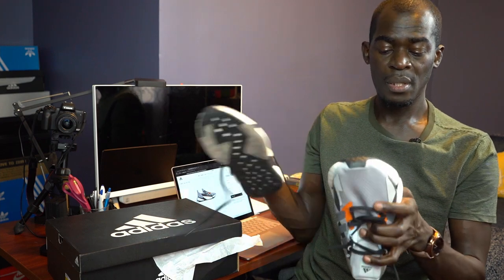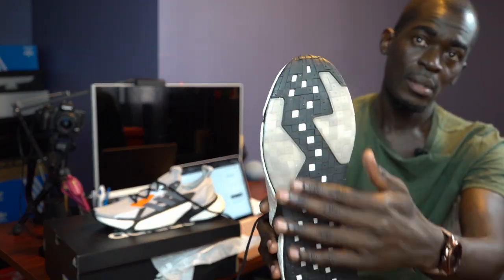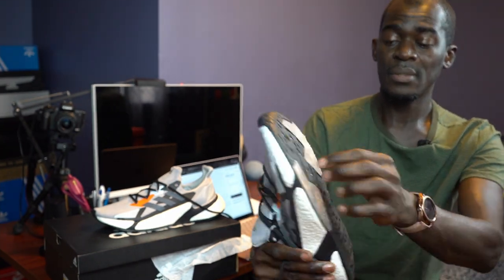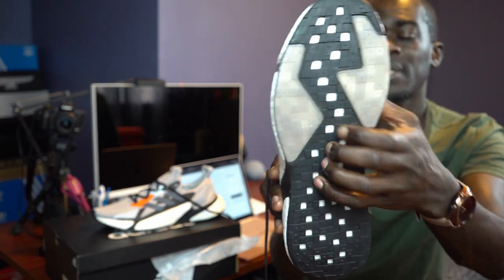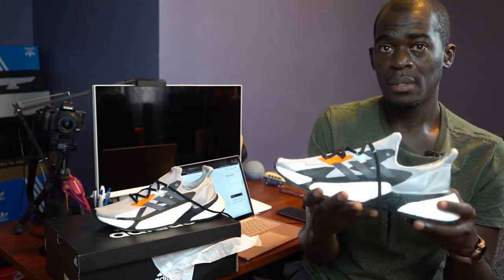We're going to try these on — tell me what you think. They should be comfortable with the boost. Just before I try them, you can see the bottom has a section with a see-through material where you can actually see the boost material itself, the white interior. And then you've got these little touches that go towards the boost.